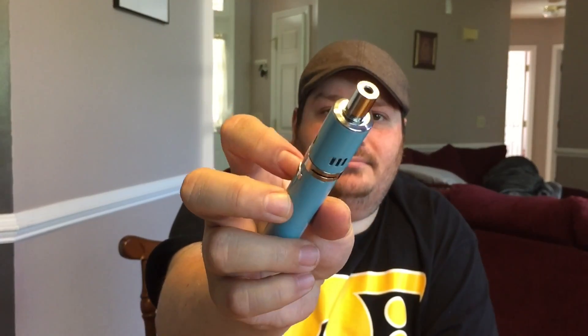Let's see what this metal drip tip looks on here real quick so you get an idea. Looks like that. It's clean. I like it.